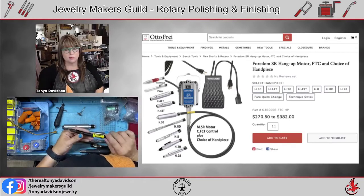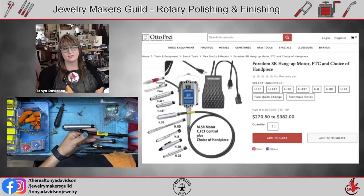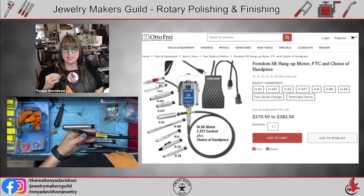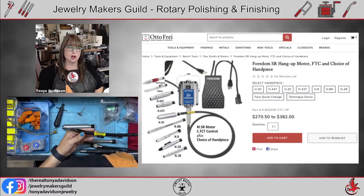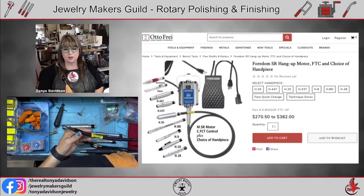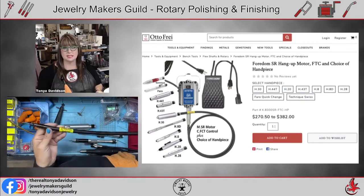You can start out with a Dremel or any inexpensive flex shaft — you don't need a nice one when you're first starting out. But as you grow and get into things like stone setting, you'll want more precise tools where you can see exactly how many RPMs you're using, or set a limit so it doesn't go past a certain RPM. That minimizes chatter from drilling or burning out a hole, and for that you'll need a more expensive micromotor.